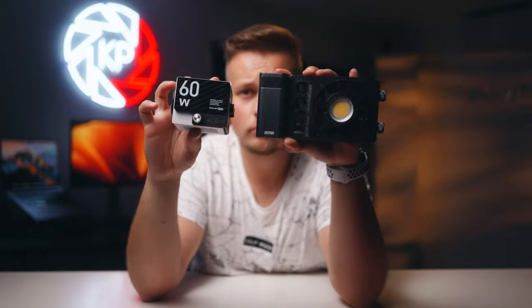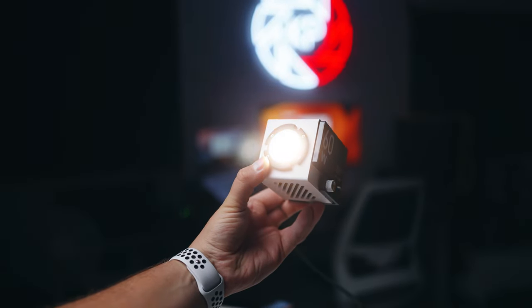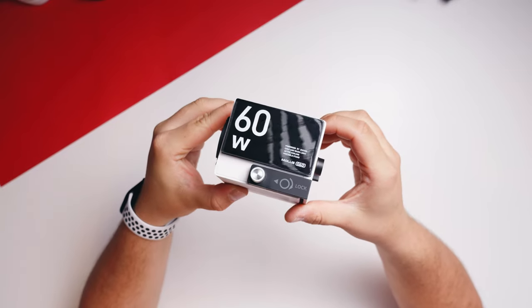The G60 is a 60 watt COB light. It also has Bluetooth control with color temperature adjustment from 2700 to 6500K. Apart from the looks, the main difference is that it doesn't come with a battery, so you'll be powering this one via power adapter or USB-C. The X100 battery will work with the G60, but it'll only run at half power — 30 watts. So you'll need a 60 watt power delivery power bank or higher to run the G60 at full power.